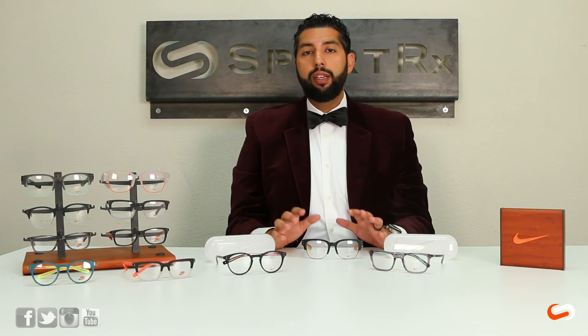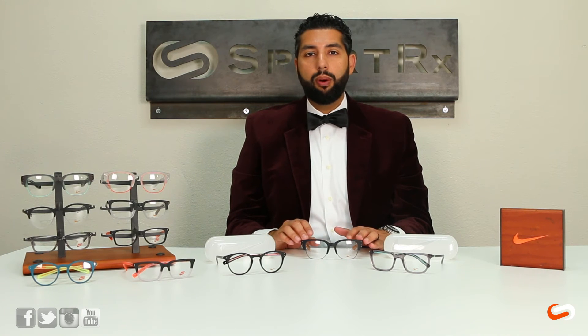If you have any questions on fit, you can always email contact@SportRx.com and speak to a happy optician.